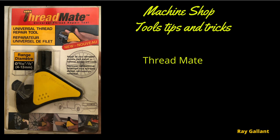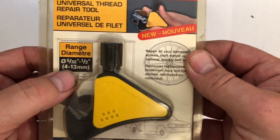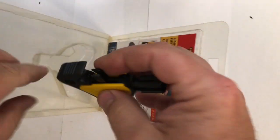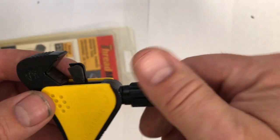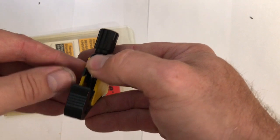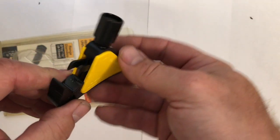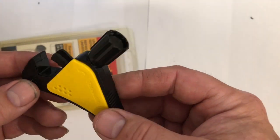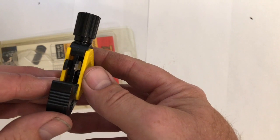Threadmate thread repair tool. A Threadmate has a large range to it and has carbide teeth on it. You adjust it to the size you want and spin it around — it's a little flexible so it'll conform to whatever pitch you're using. It won't cut so much as clean the thread out as you go. It repairs damaged threads and cleans threads as well.